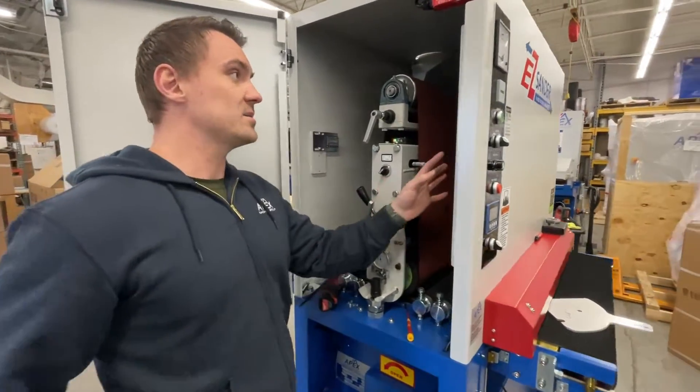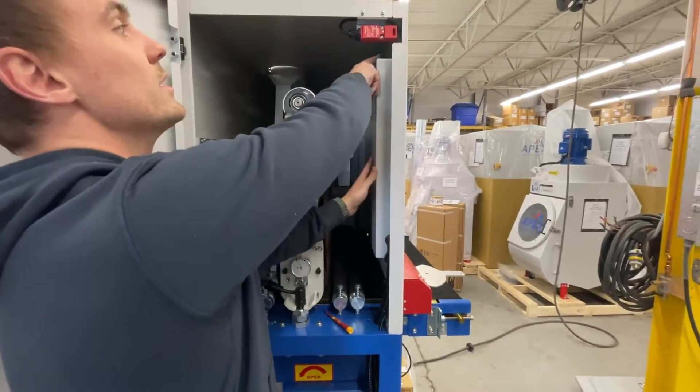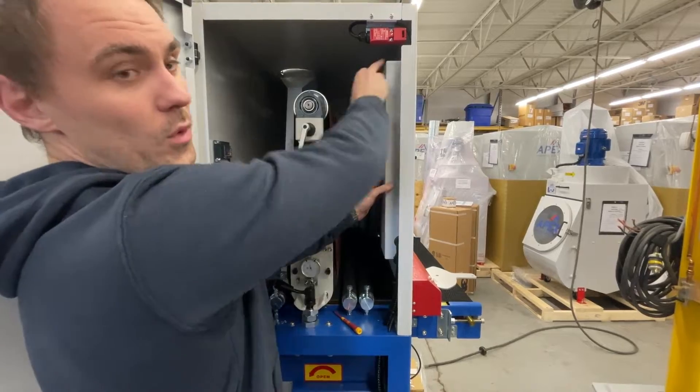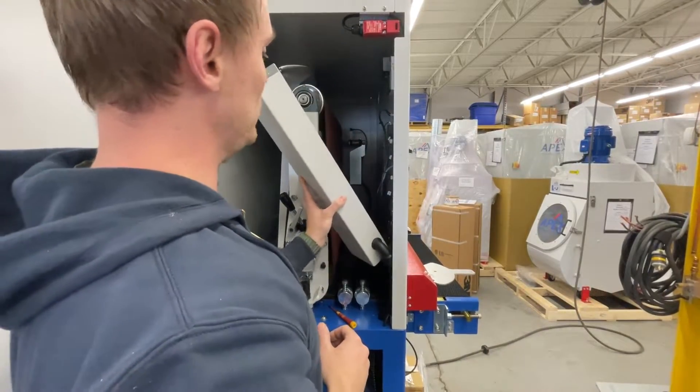First step is changing out the batteries. On the back of this readout is this panel. It's secured by two 10mm bolts. You'll take those out, and then you can pull this panel out like so.